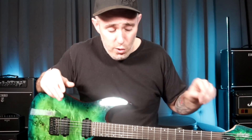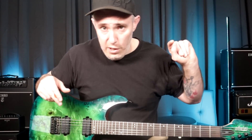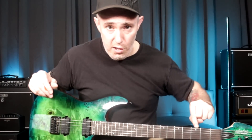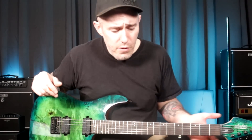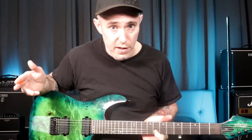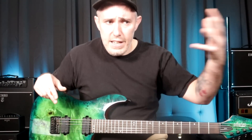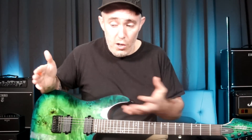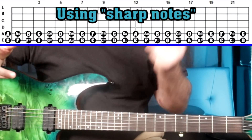The second thing I would recommend is to learn all the notes on your low E string and A string. When I say to know a note, get yourself to the point where you don't have to think about it. If you ask a guitar player who's been playing for 10 years what the note is on the third fret of the E string, they'll just say 'that's a G' without thinking. But if they have to pause and think about it, then they don't truly know that note. The goal is instant recall.